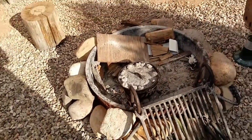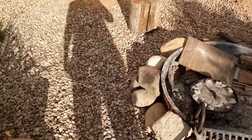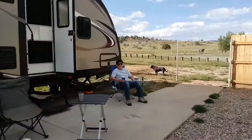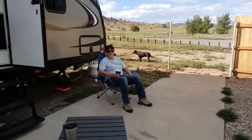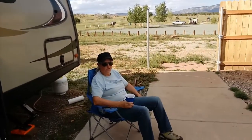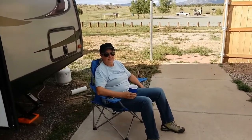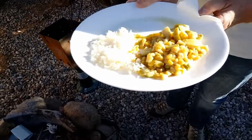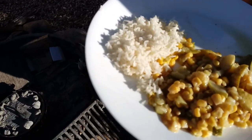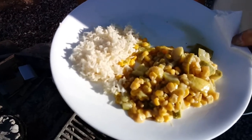We're gonna have that with some rice and some calabacitas from last night. Chicken cacciatore - we're having Mexican and Italian all together! Okay, we have the calabacitas from last night, some steamed rice, and now we're gonna add the chicken cacciatore. You want it on the rice? Yes? Okay, let's do it.